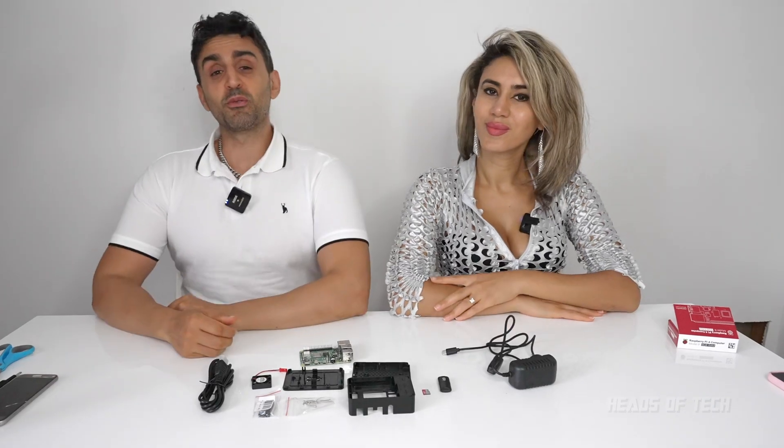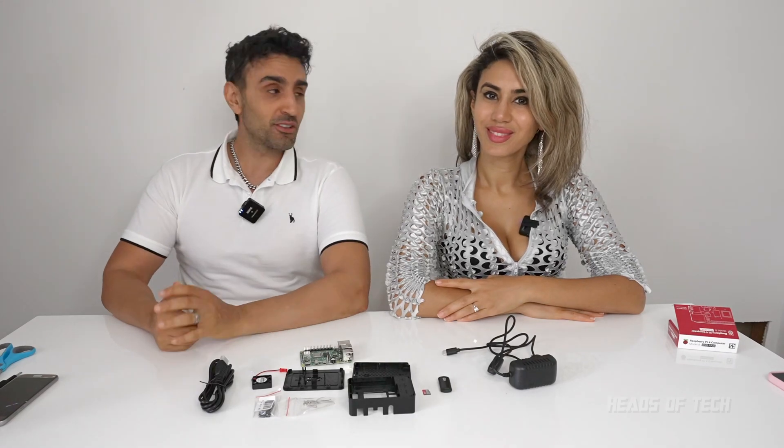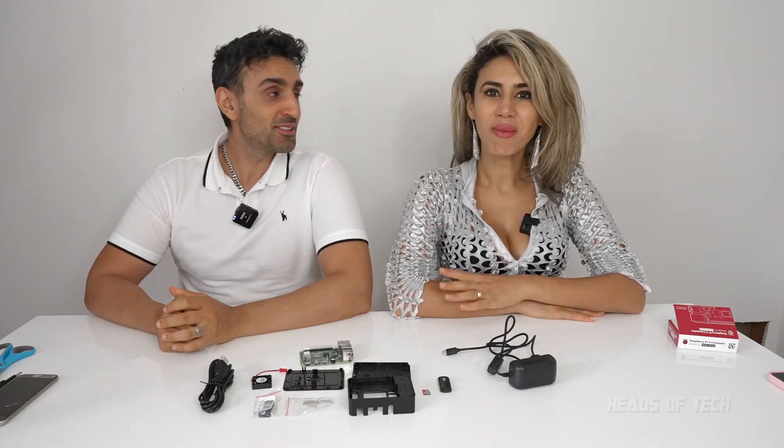Earthlings, now is the moment of truth. Hey guys, welcome to the show. Today we are going to be setting up our Raspberry Pi with a case, with a fan, SD card, all that kind of stuff. You look kind of nervous. I am, because this is something I've never done before. So if you guys are watching this, this is the ultimate guide for you.